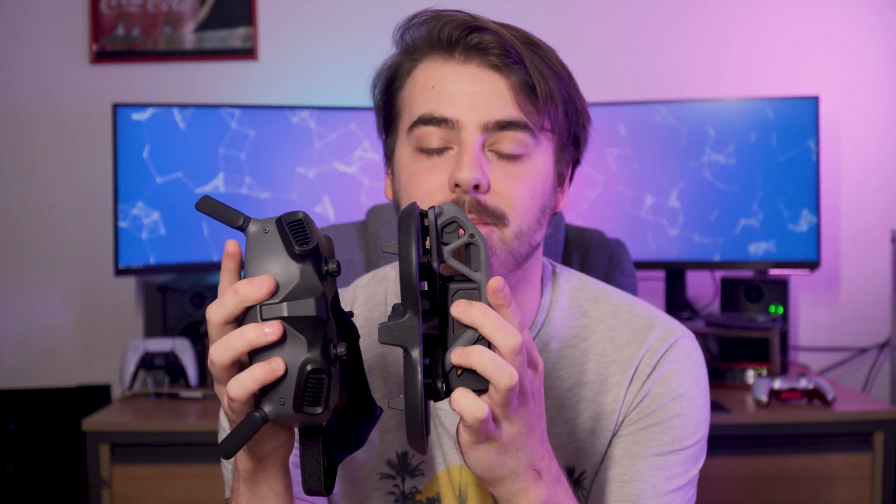The Avata, as you can see with the prop guards, is kind of built to be flown indoors and in tight spaces. Weighing in at only 405 grams, it's almost half the weight of the FPV. Tie its super compact form factor with the small goggles, and you can see how easy this could be to chuck in any standard backpack.